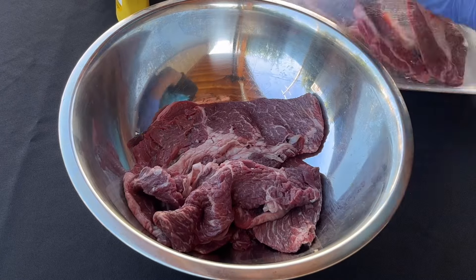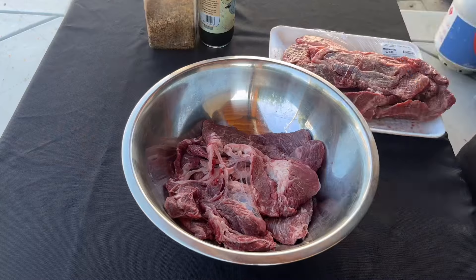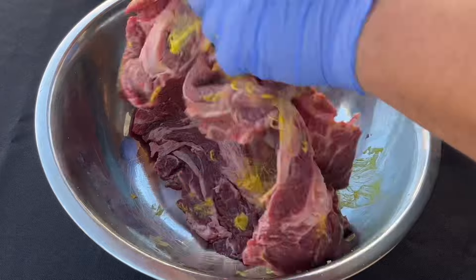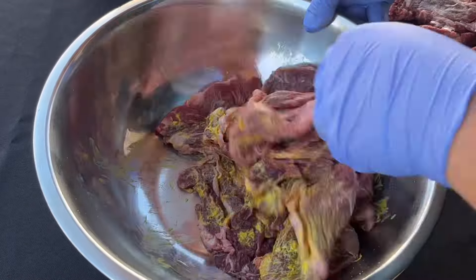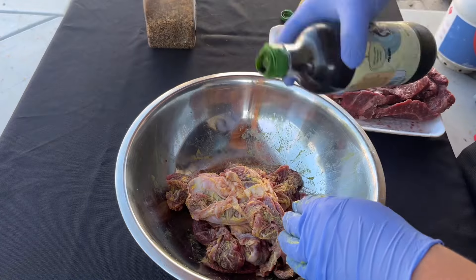Get yourself a bowl. I'm only going to marinate half of this beef chuck asada — this is cheaper than buying it at your Mexican store and much better. Get yourself some mustard; we're going to be using mustard as our binder. Go ahead and give it a quick toss.